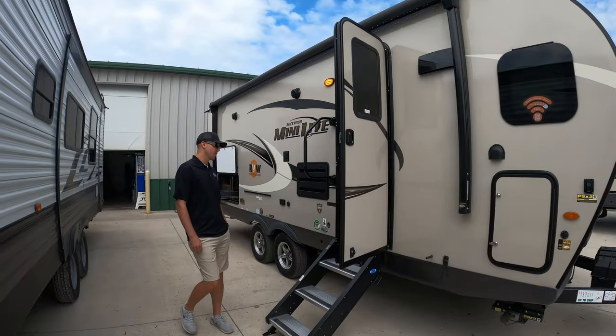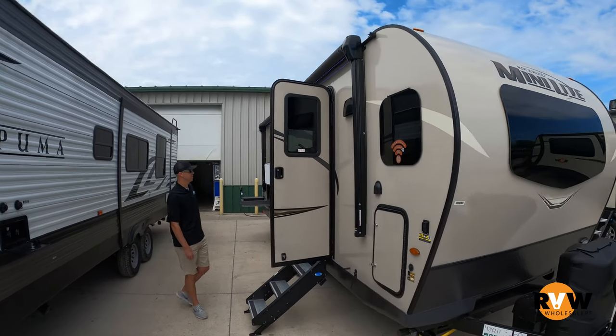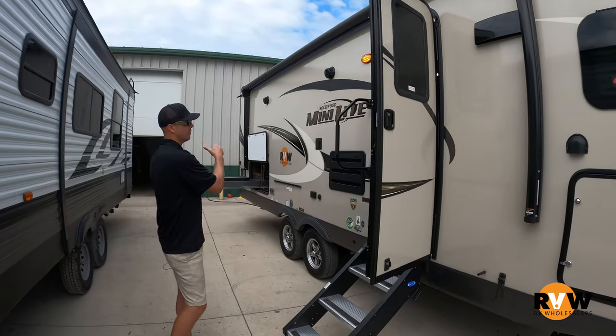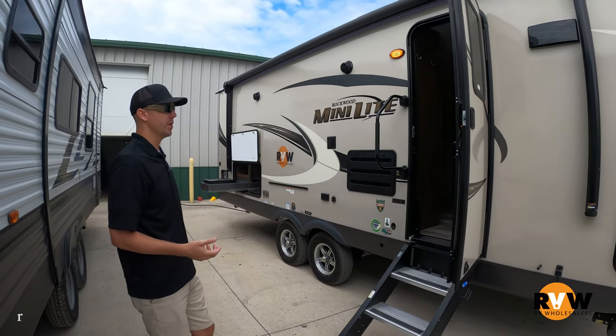Hey, it's Kelly with RV Wholesalers. Today I'm going to do a walk-through video on a Rockwood Mini-Lite — this is the 2506S model. You're going to see it's a pretty cool floor plan. It has a front kitchen and a rear bed with a nice slide out, so some nice features. Pretty unique layout.